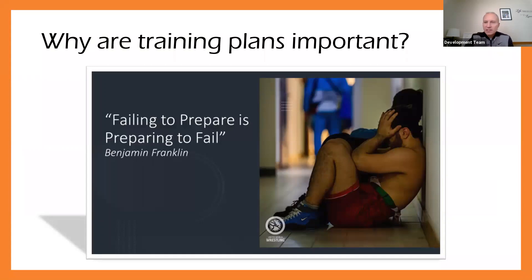Why are training plans so important? Here's a great quote: failing to prepare is preparing to fail. If we're not coming in prepared for practice, then we are not putting our athletes, our wrestlers, in the best position to be successful. To get the best experience for athletes, the coach must be prepared. Planning takes time and effort — the amount of time and preparation that goes into it is so important — but there are so many benefits from developing those training plans.